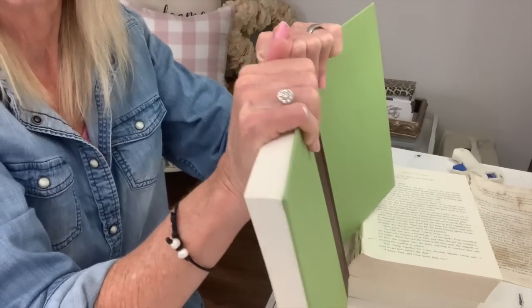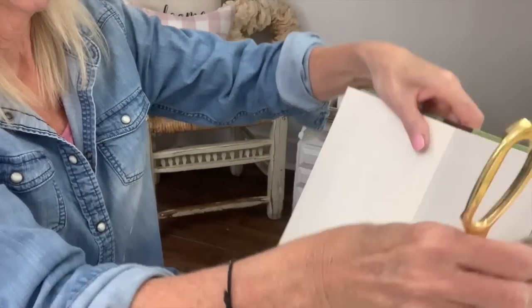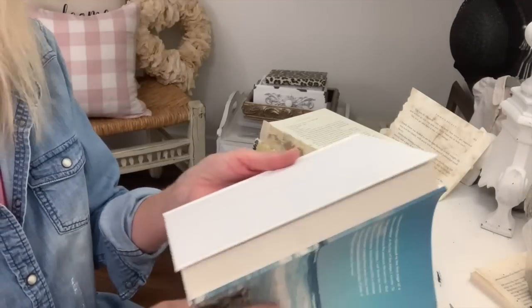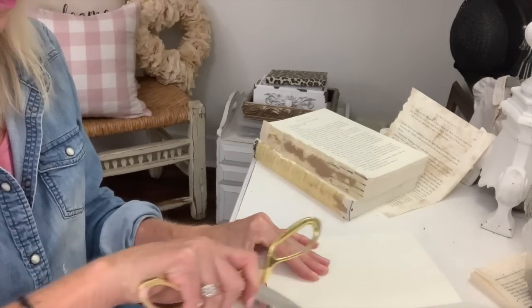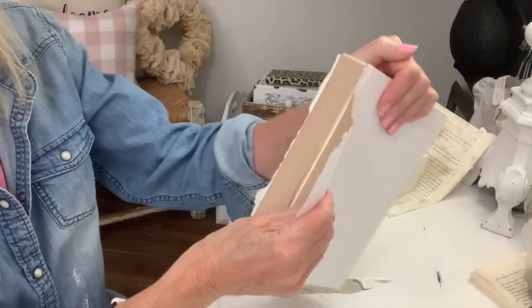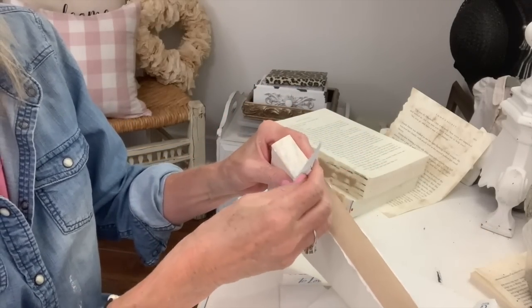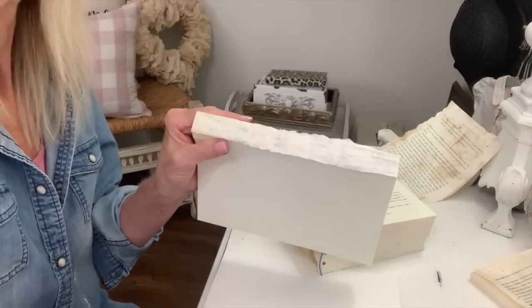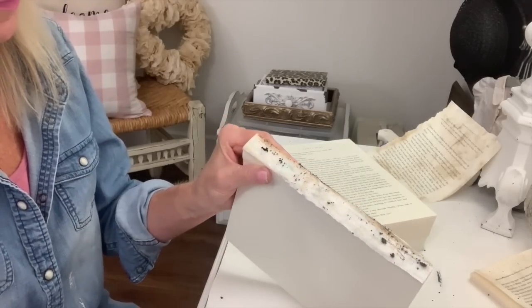I just went to Dollar Tree and got some. But you can also find some at a thrift store, or use any books you're not reading anymore. The best way I've found to do the hardback books is to take a sharp X-Acto knife or scissors and just cut down the spine on the inside, and then your hard cover will just peel right off. When you're looking for a hardback book at Dollar Tree, some of them are made a little bit differently, and I'll show you in just a minute the better books to look for so you'll have better looking spines.